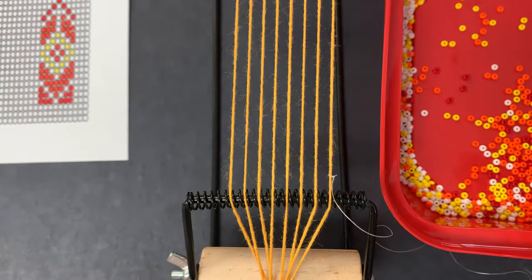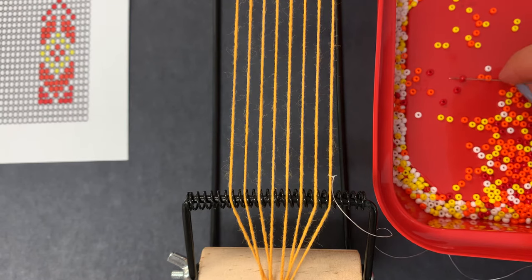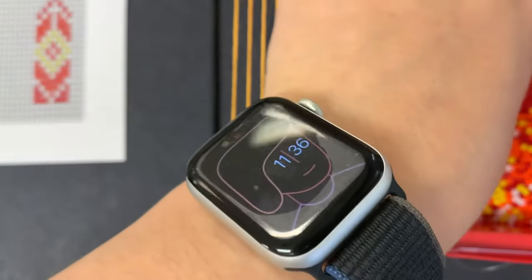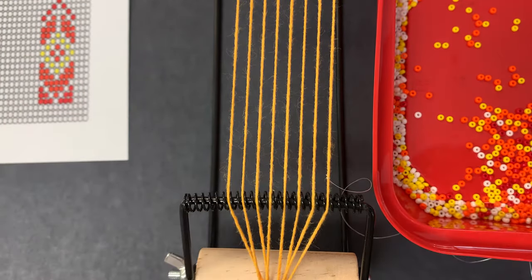To pick up the beads, it's easiest to have them in a lid or a tray and then just go through and pick them up with my needle. Sometimes students prefer to physically pick up the bead and put it through that way — if that works better for you, go ahead. But for me this is a little easier and I get poked less.